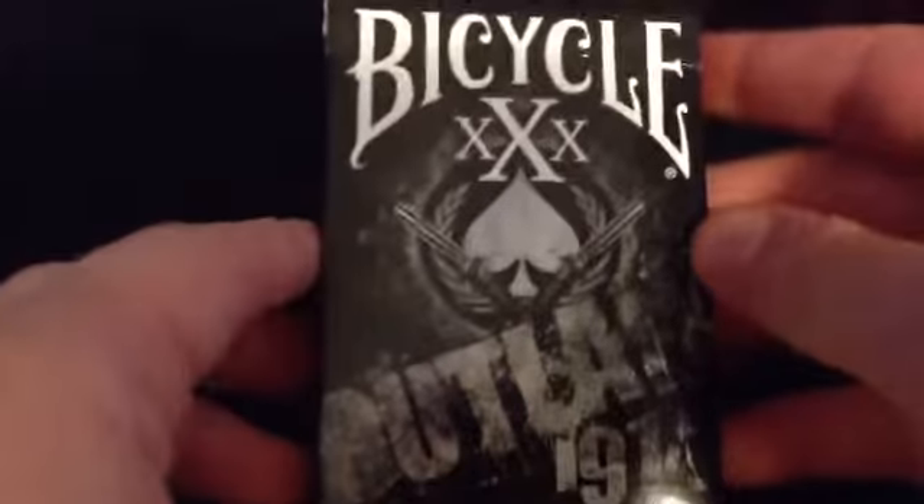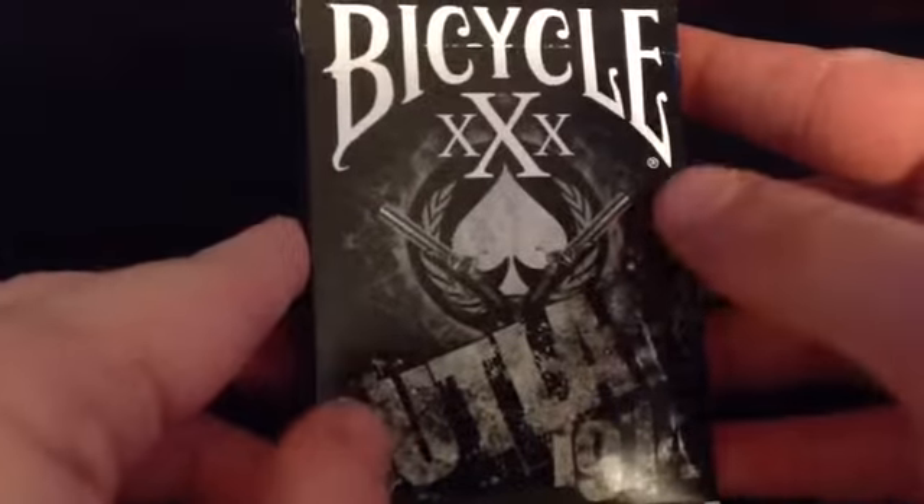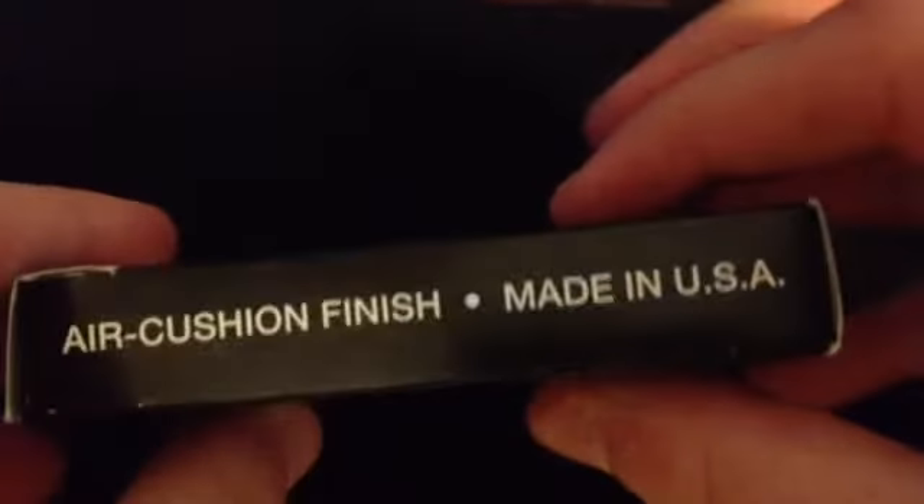Let's take a look at the box real quick. As you can see from the front, it's a really cool design. Got the guns going off, the old timey outlaw badass kind of look on the side. Over here it says US Playing Card Company, air cushion finish made in the USA.